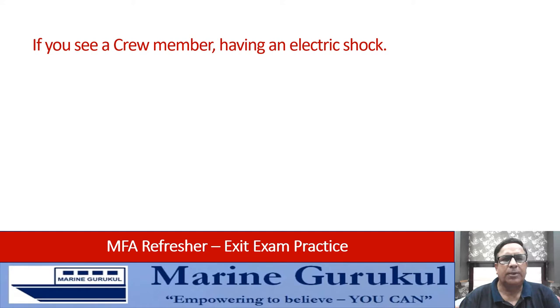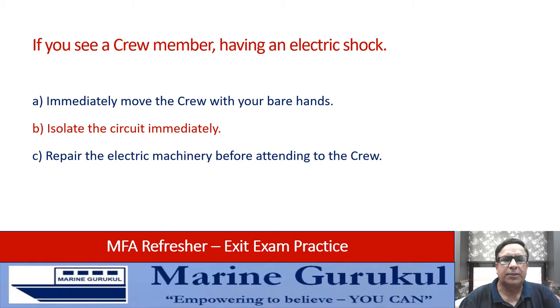You see a crew member having an electric shock. You should: immediately remove the crew member with your bare hands, isolate the circuit immediately, repair the electric machinery before attending to the crew, or none of the above. Obviously, the answer is to isolate the circuit immediately — that is answer B.